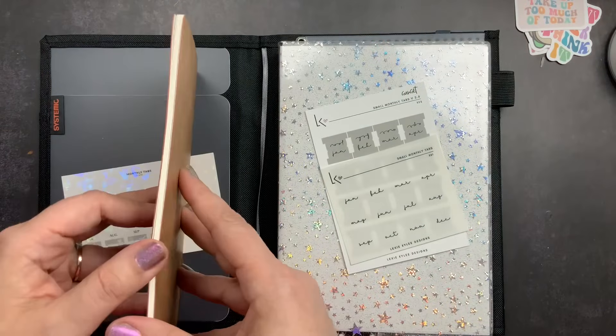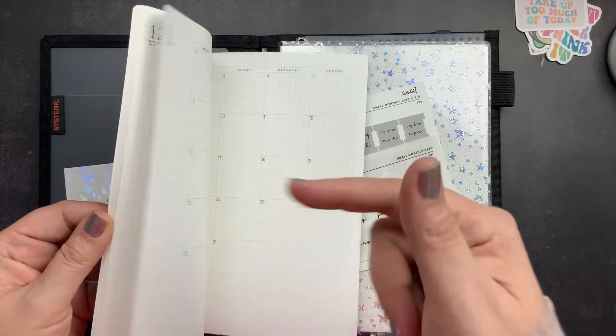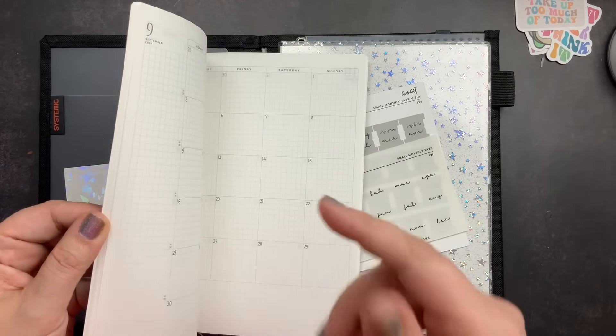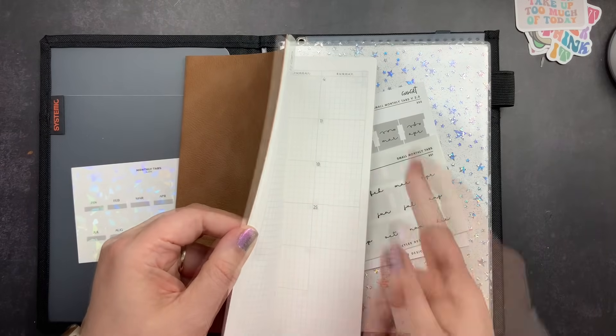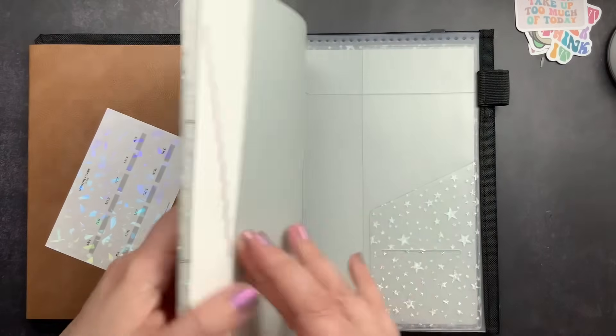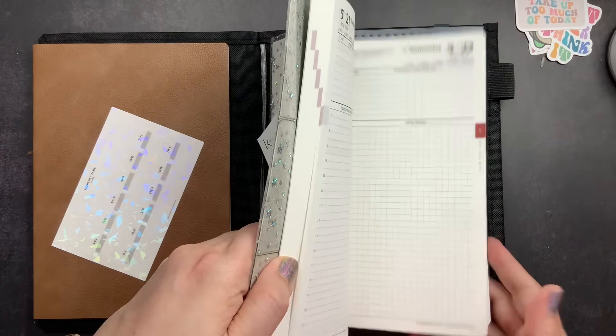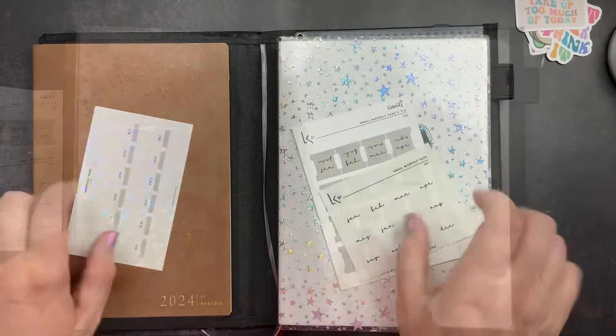When I apply tabs, I always apply them from the back forward to the front of the book. It helps you line them up, ensures your spacing is straight, and that they stick out evenly on the side. Starting from the back and working your way forward makes it much easier to keep them all lined up.